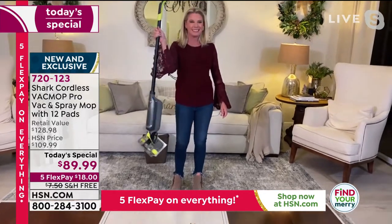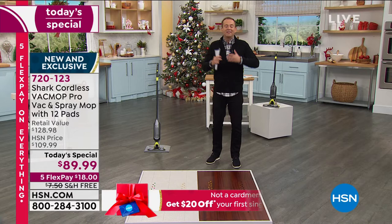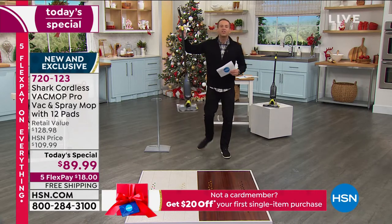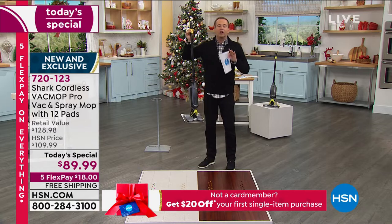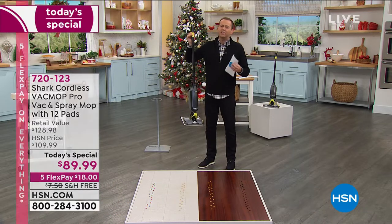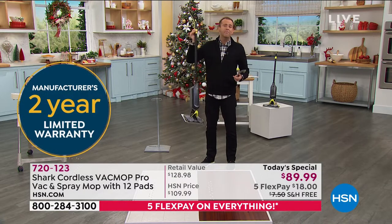It just clicks perfectly into place. You're eliminating the broom, eliminating the dustpan and brush, eliminating the mop, eliminating the big vacuum — all in one device that's easier to use. A lot of our electronics, a lot of our vacuums, they're just hard work. Our mops are dirty and filthy. This is a much better way.